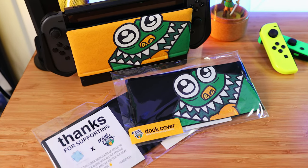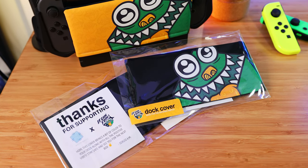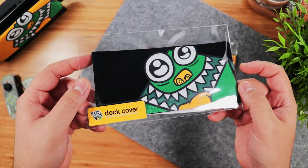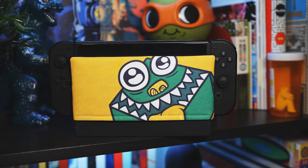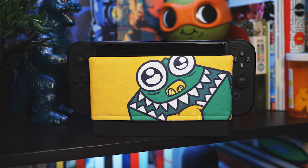Hey guys, welcome to It Came From A Box, this is Sergio A.M. We mentioned it 18 minutes into our last episode — don't know how you missed it — but just want to let you know about our collaboration with Active Patch to release these awesome It Came From A Box dock covers. You guys asked for them when we first showed them a while back, so for a limited time you can finally get your hands on one.